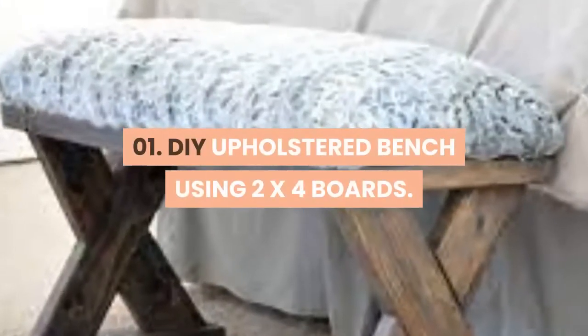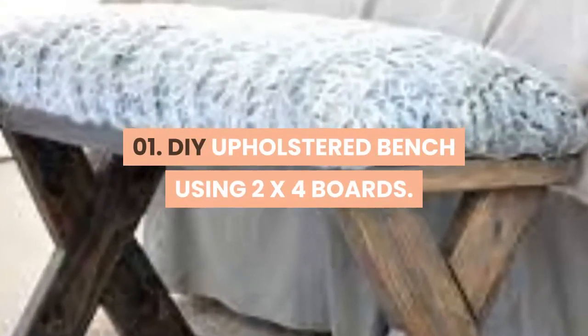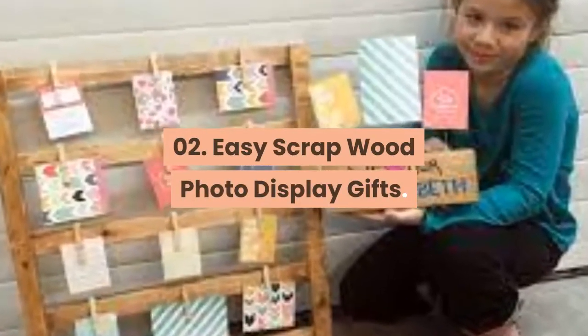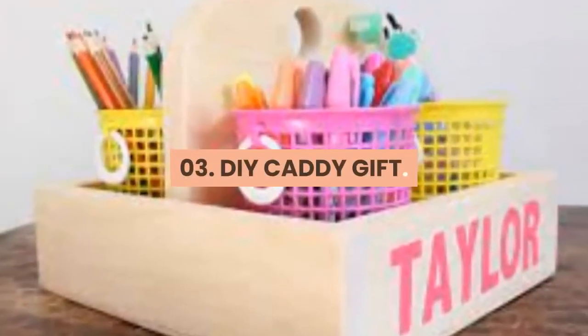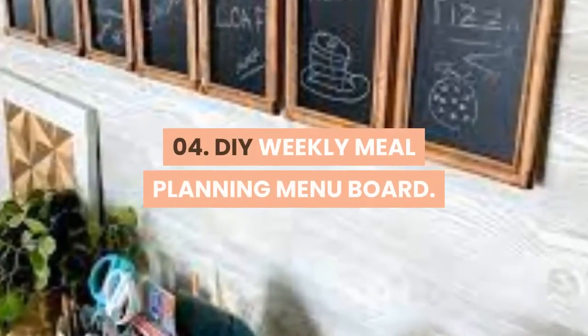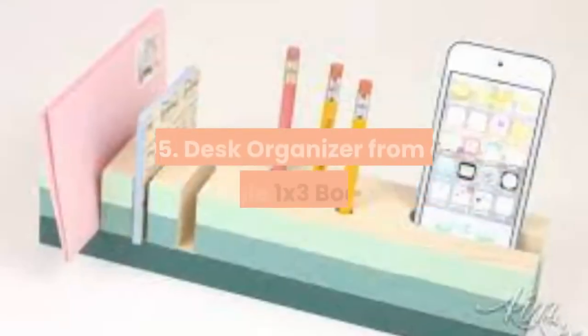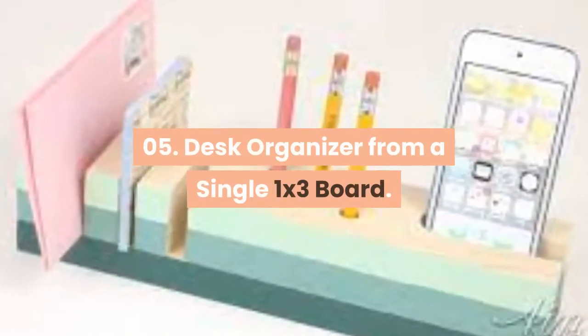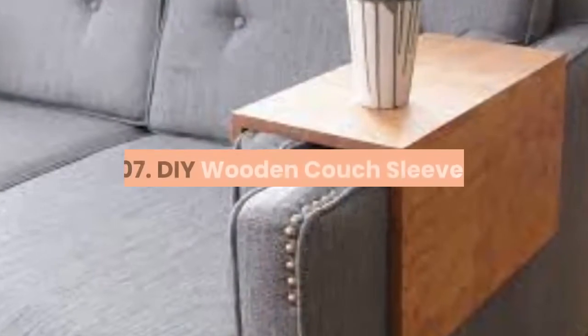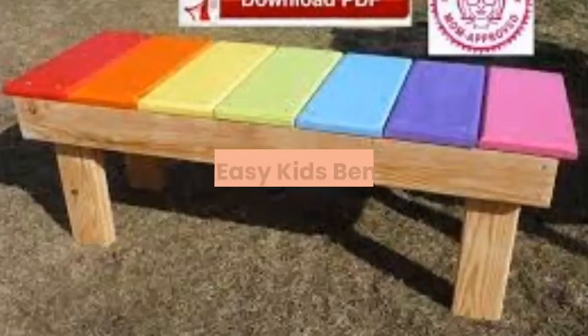01. DIY Upholstered Bench Using 2x4 Boards. 02. Easy Scrap Wood Photo Display Gifts. 03. DIY Caddy Gift. 04. DIY Weekly Meal Planning Menu Board. 05. Desk Organizer from a Single 1x3 Board. 06. Beer Tote. 07. DIY Wooden Couch Sleeve.